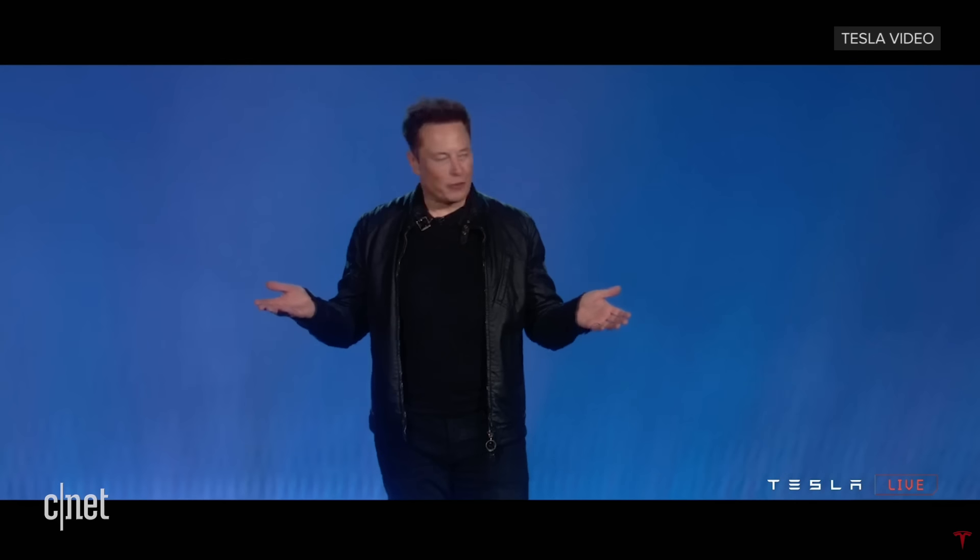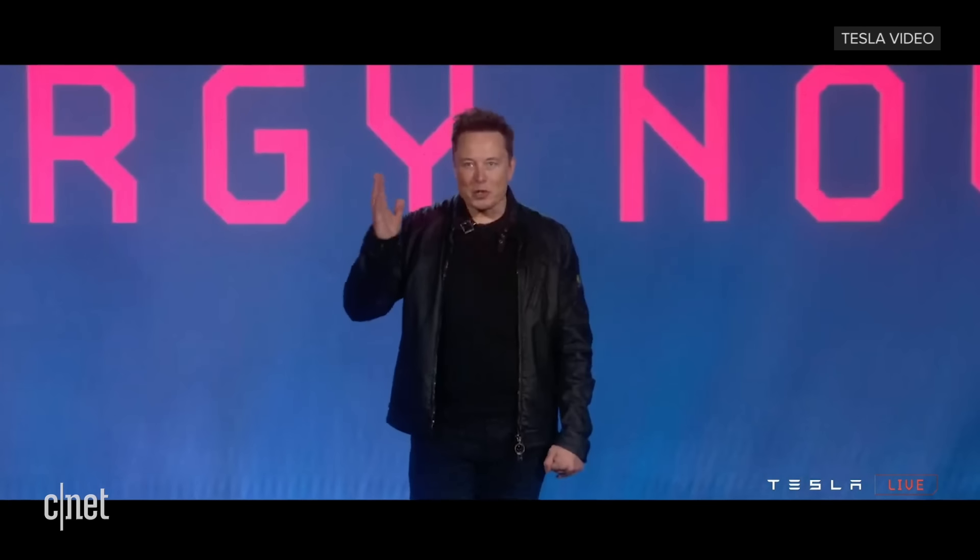Trucks have been the same for a very long time — like a hundred years, trucks have been basically the same. We want to try something different. So I present to you the Cybertruck.